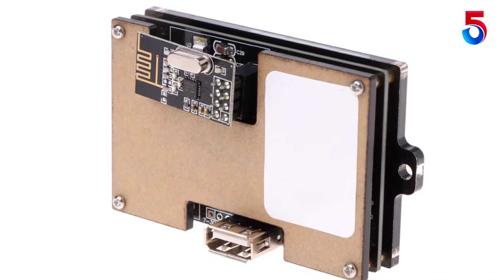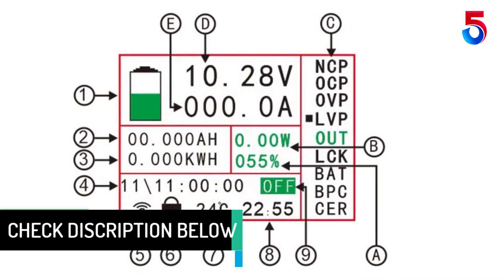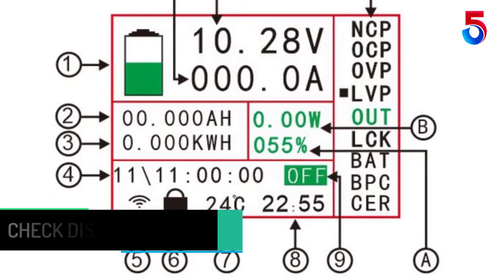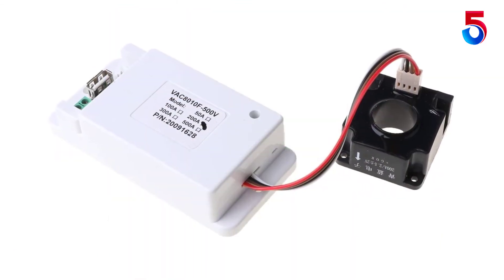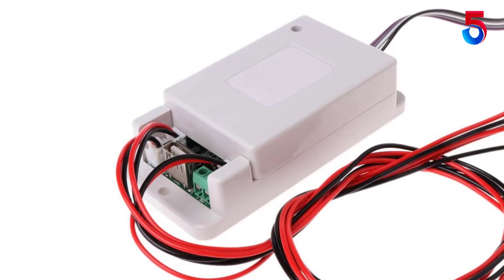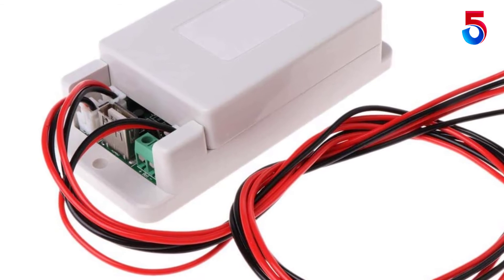Parameters include voltage, current, power, capacitance, resistance, temperature, and runtime, among others. The device is equipped with a double-relay interface for separate monitoring of charge and discharge values, allowing you to track charge over voltage, discharge under voltage, charge overcurrent, and discharge overcurrent protection. The kit also has memory that captures and saves important values like ampere-hours and watt-hours, which are available in the next session when power connectivity is restored.